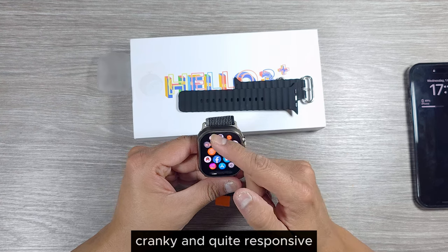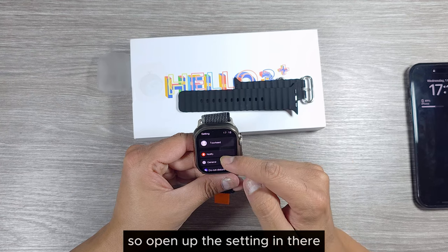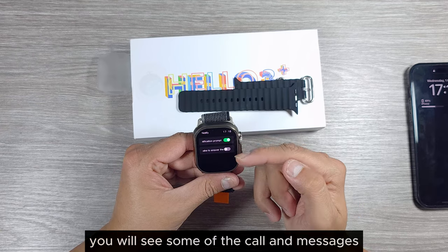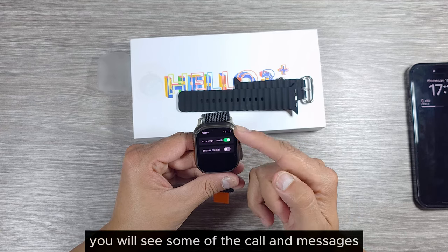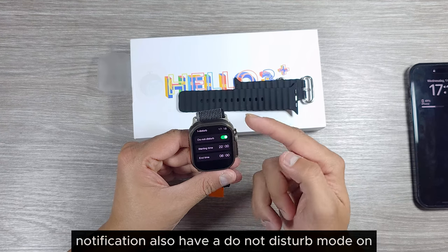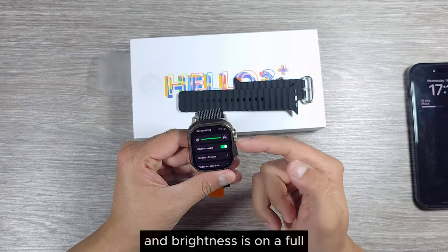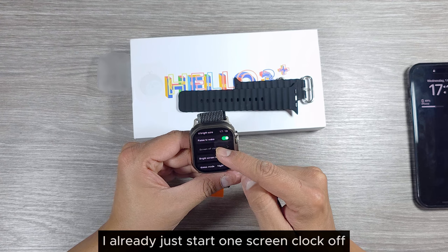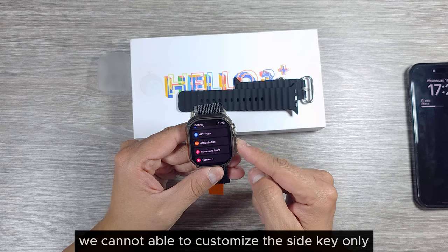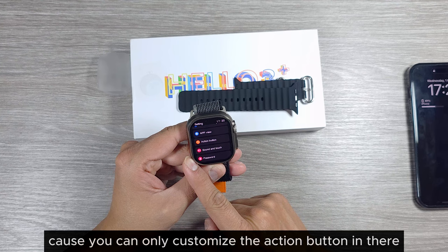Opening the settings, you can see your own information. In notifications you'll see call and message alerts. There's also a do-not-disturb mode where you can set your own desired timing. Brightness is set to full and the screen clock is off.